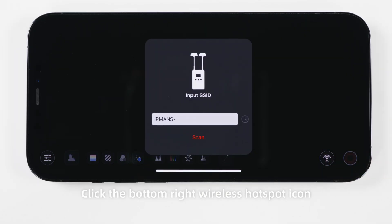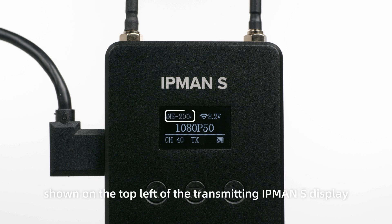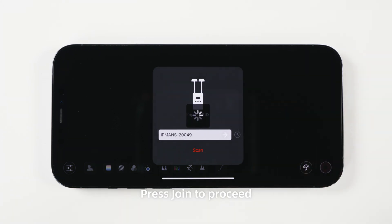Click the bottom right wireless hotspot icon. It will prompt you to enter the SSID. Enter the SSID shown on the top left of the transmitting IPMAN S display. Click the arrow sign to register, then press Join to proceed.